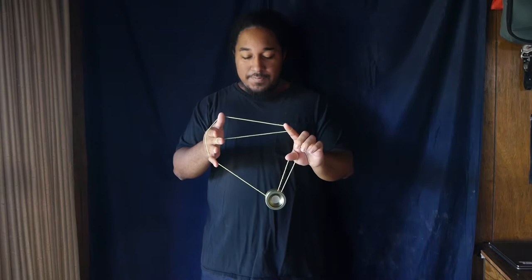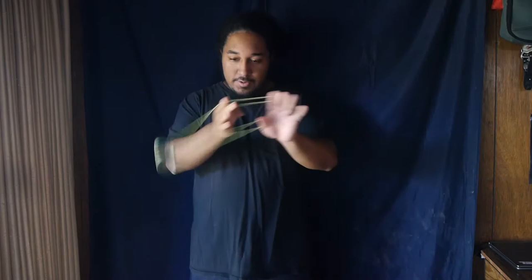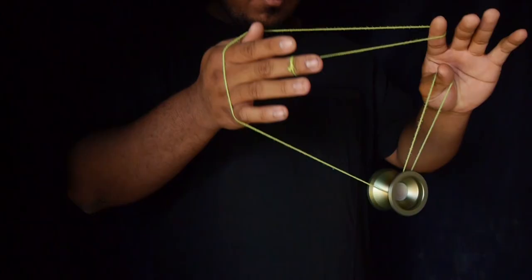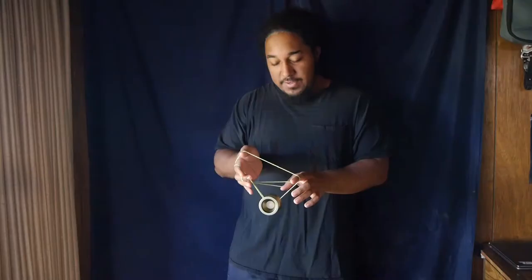Once you're right here, you want to roll the entire yoyo onto the front string like so, and you're in this mount right here. Once you're in this mount you can see that we're going to prepare for a slack over — or a tension slack, as it's called.